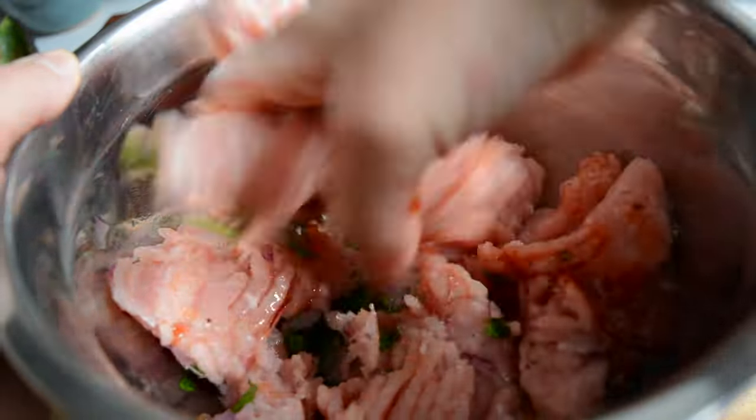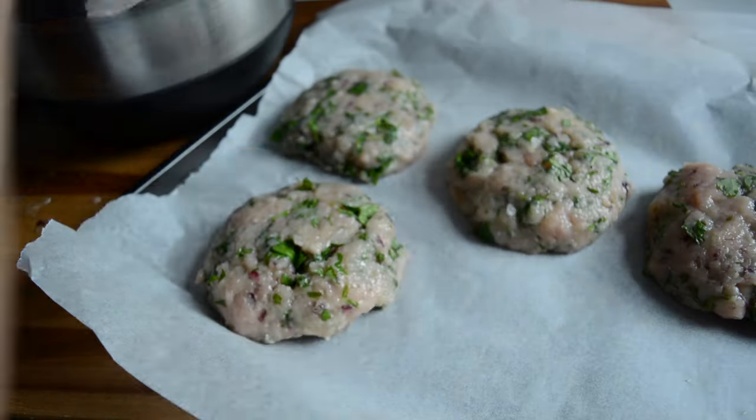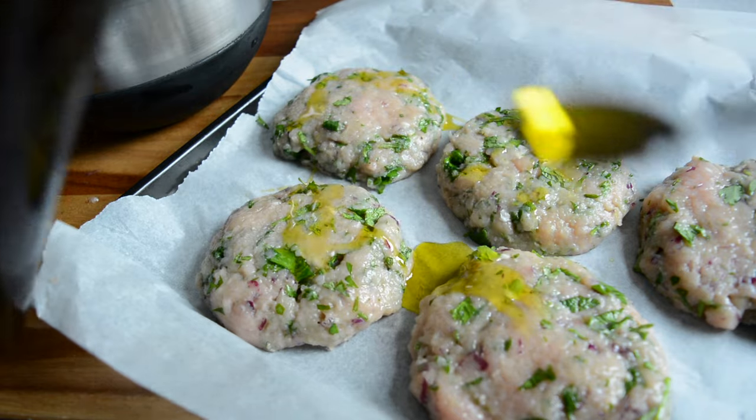I mixed the mixture with my hands and then prepared the baking dish with some baking paper. I then shaped five burgers and patted them down with my hands to make them flat. I seasoned with salt and pepper and topped with some olive oil, then baked them in a preheated oven until they were cooked through.